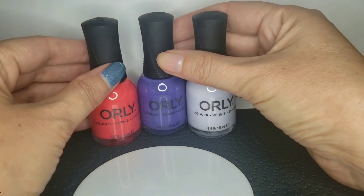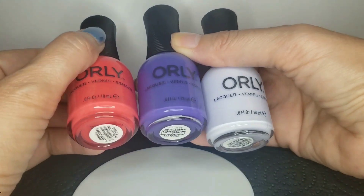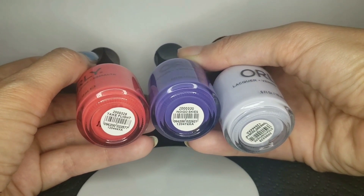I'm going to use these three colors. They're from the Cloudscape Color Pass. I just thought that they would contrast well but still kind of look good together. They are Take Flight, Indigo Skies, and Stratosphere.